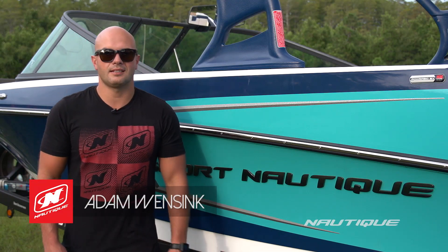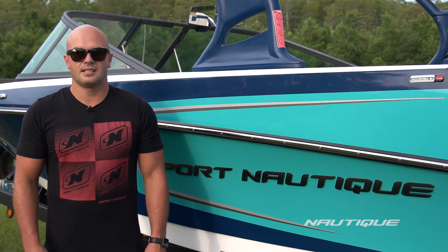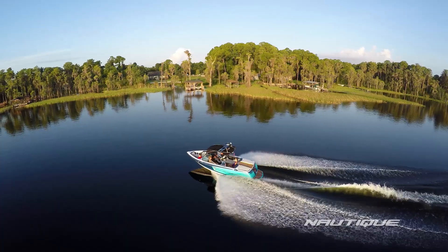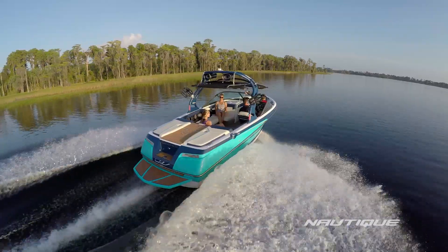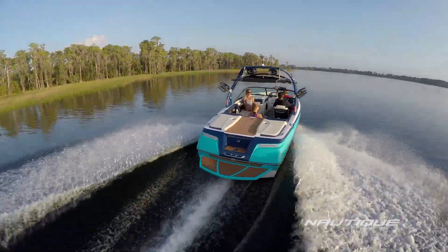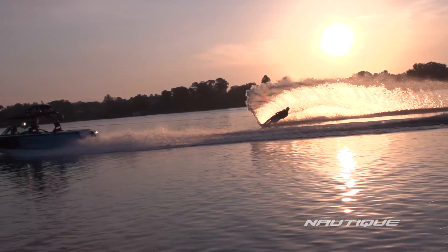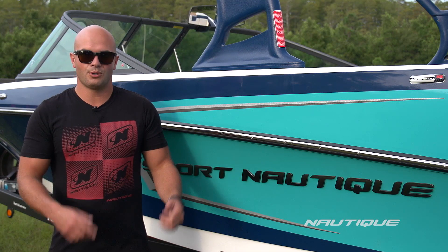Hey guys, my name is Adam Winsink, Nautique Team Athlete and Account Manager for Nautique Boat Company. Today I want to show you this 2016 Sport 200. This boat is the ultimate water sports boat. It sits on the Ski 200 hull design, but it has a V-Drive configuration. It's a great boat for wakeboarding, water skiing, and wake surfing. So if you have a family that likes to do it all, this is the boat for you.